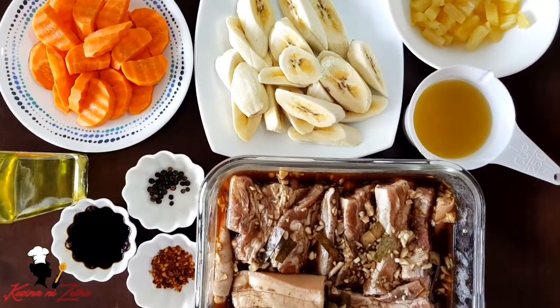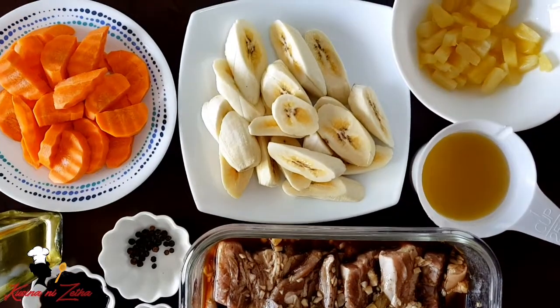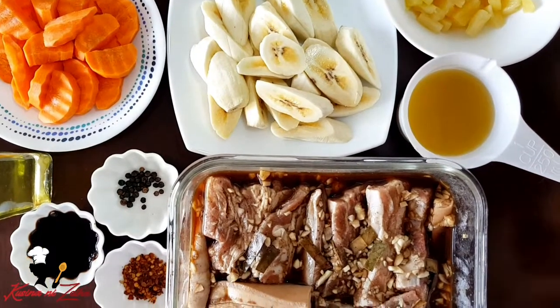Hi everyone! Welcome back po sa kusina ni Zeta! Today, magluluto po tayo ng pork estofado. And ito po yung mga ingredients na gagamitin natin.